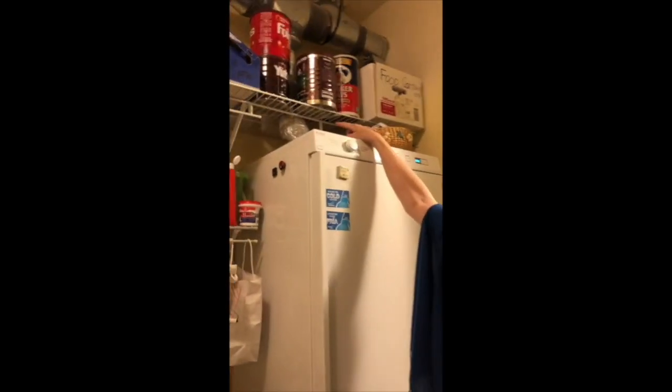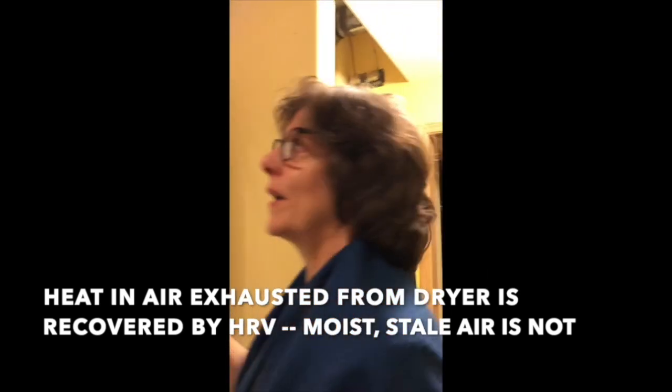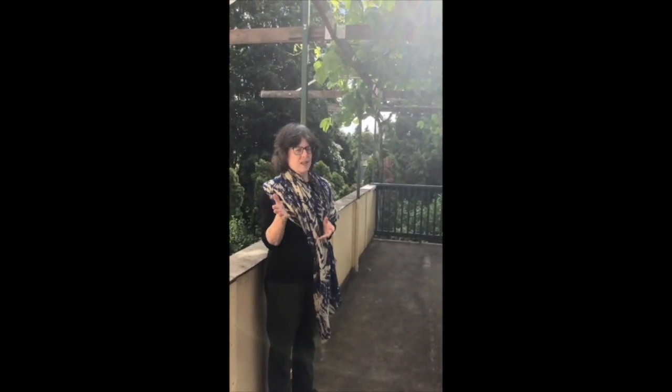This is the last stop before our heat recovery ventilator — Harvey in the pantry. Portland, Oregon has very hot west sides of houses, and our study was one of the hottest places even with the passive house remodel, but we shaded it with a grape arbor.